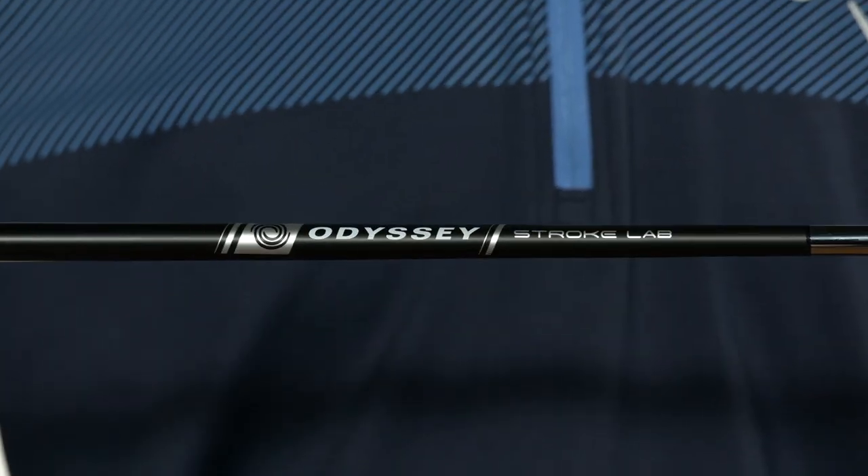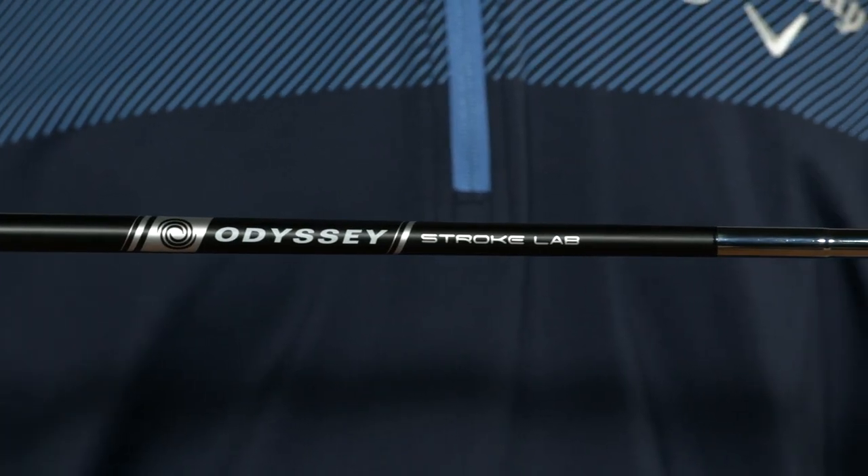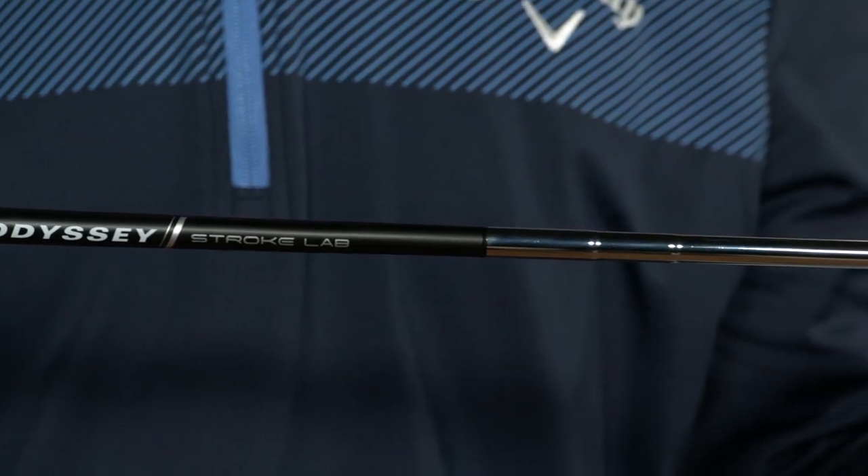Hi everybody, this is Joe Toulon from odysseygolf.com, and I'm here to show and tell you about the new StrokeLab Black Putter Collection. StrokeLab has completely changed putting, bringing innovation to where there never once was — the putter shaft.